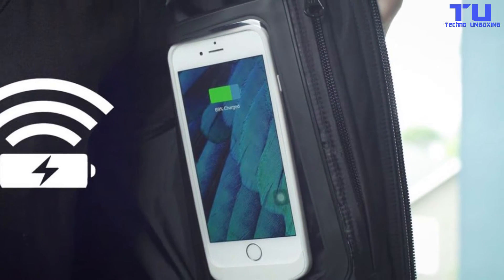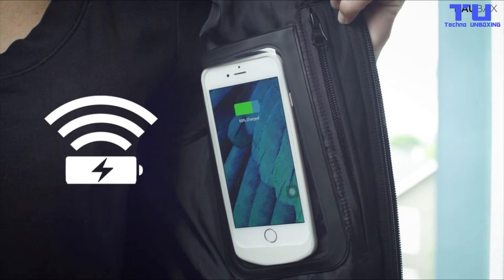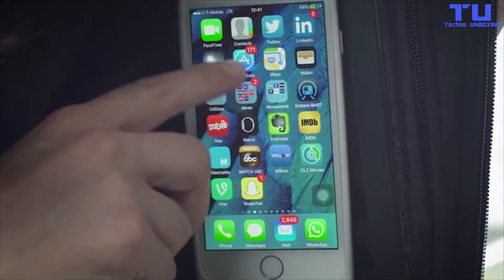The charging pads are machine washable, so you shouldn't have any reason to fear your washing machine. Wallet in one pocket, phone in the other. And the best part is you can use your phone while it's charging.